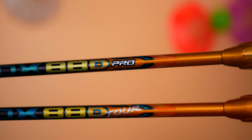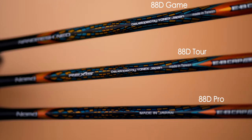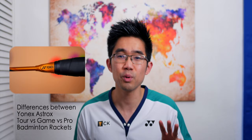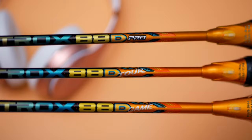Hi everyone. Yonex has actually released two more additional models of the Astrox 88D rackets. Besides the made-in-Japan Astrox 88D Pro, there is now the made-in-Taiwan Astrox 88D Tour and the 88D Game models, and I'll give you a review of how I felt playing them. If you're still confused about why there are multiple similar-looking rackets with almost identical names, pause this video and check out the short video I made explaining the three rackets at three different price points that Yonex has created, including how to tell them apart visually. The samples I tested for the Tour and Game were also in the same 4UG5 configuration as the 88D Pro.